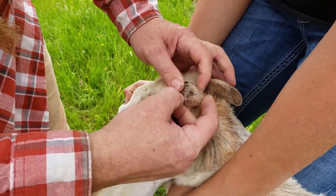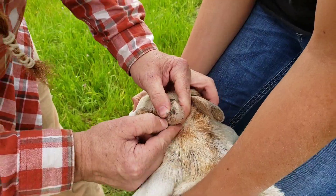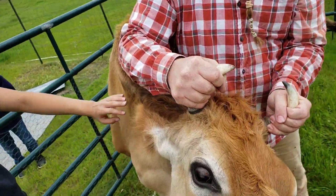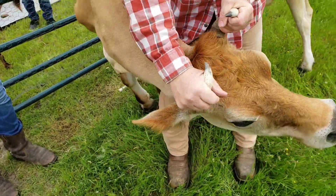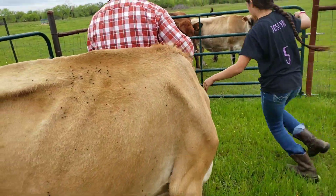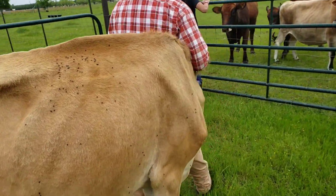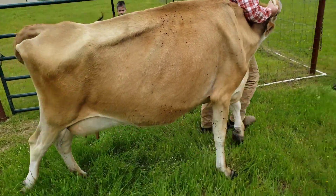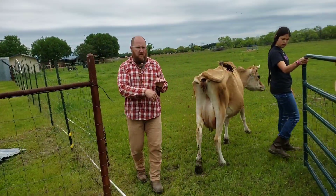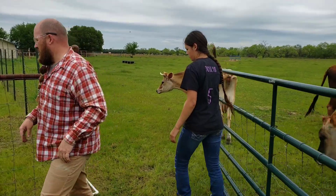I think we got these on. She'll probably get them off once she rubs her head on something — we'll have to see. We got her banded. I couldn't show you because I had to help and be careful. We did this without a squeeze chute or anything. She's gentle — she's a Jersey, we milk her and handle her — so this was okay.